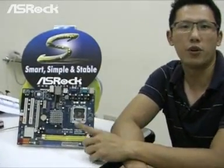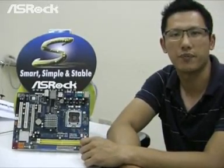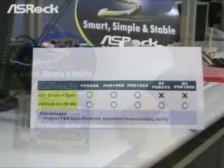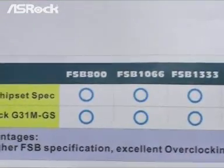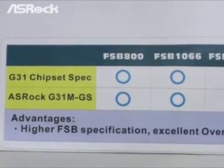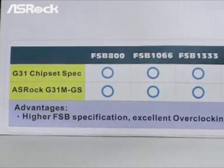The first motherboard I'm going to show you from the S-series is the G31M-GS, which is based on Intel G31 chipsets. Let's take a look at this chart. According to the Intel G31 chipset spec, it only supports front side bus 800, 1066, and 1333.